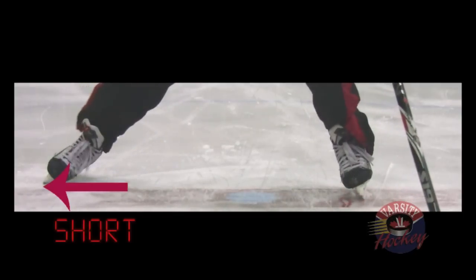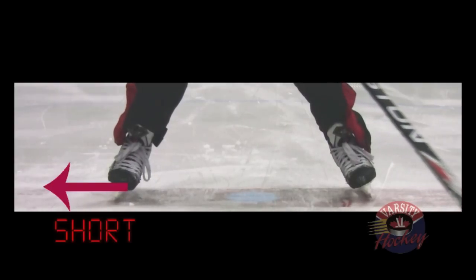Even if you get a full extension and recover low to the ice, you may not have a long stride. If you keep your feet too wide apart when you skate you will develop a short stride. Compare the length of a stride when your legs are far apart to a stride that begins from a good athletic position. The longer you can keep your skate in contact with the ice, the more power you'll be able to transfer to your stride and the faster you'll be.